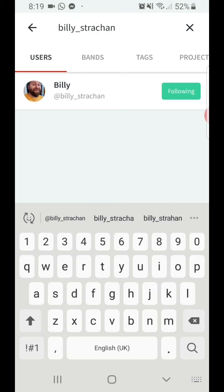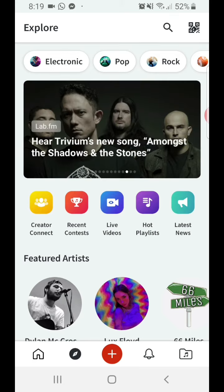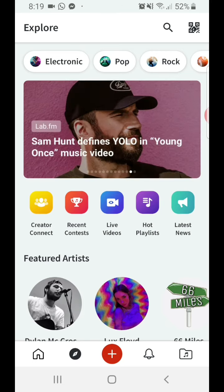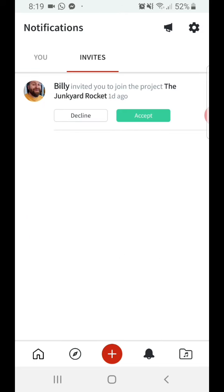And you would hit Follow. That lets me know that you're there and that you're looking to join in with the project. Once that's done, I'll hopefully get a notification in my own account and I'll know you're there and I'll invite you to join our project. At which point you should get a notification telling you that you've been invited. Sometimes it's a bit slow to come through so you can just check on this bell, this notification section, and go to Invites at the top. You can see that I've invited you — or myself in this case — to join the Junkyard Rocket project.